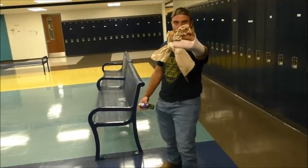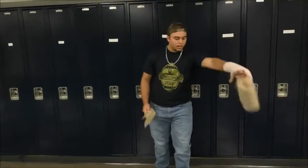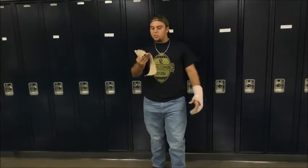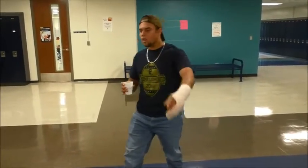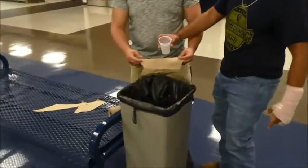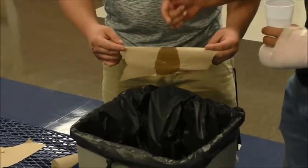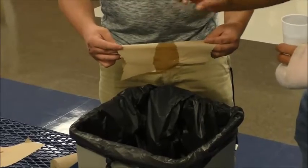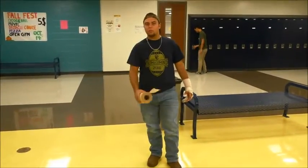Brown paper towel is your solution. Got a runny nose? Grab a sheet of this right here, blow your nose. Now your nose is bloody? Let me show you the absorption power of the brown towel — look at that, soaked it all up, every single drop.